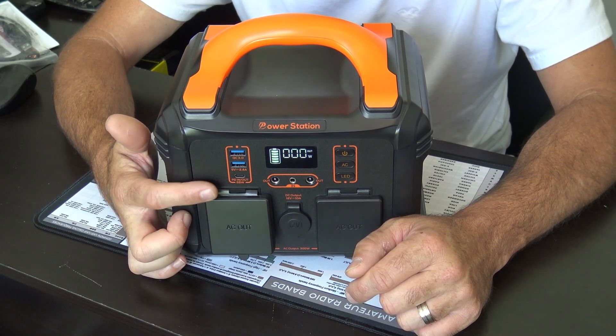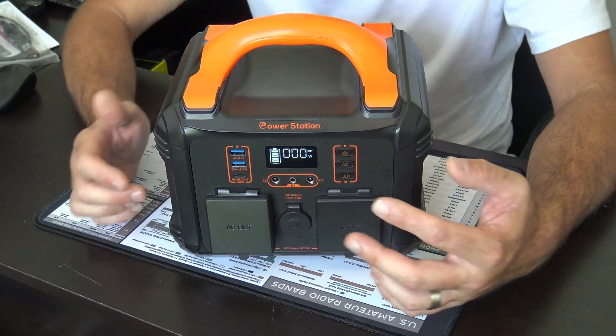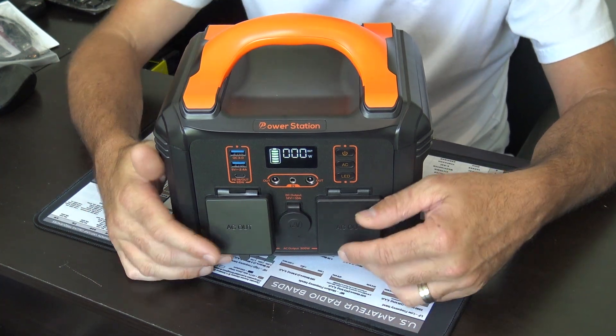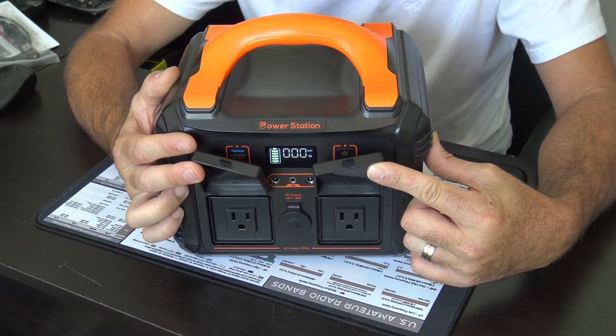The USB-C says PD input/output, maximum 65 watts. Really neat stuff. Like I said, 300 watts output maximum.